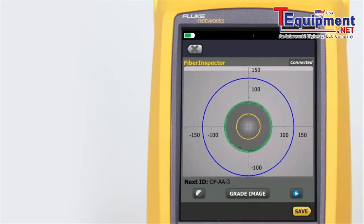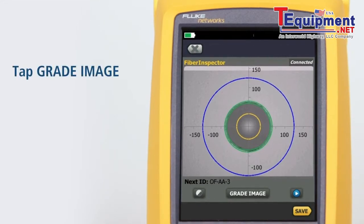Scale rings are provided for multimode and single mode fibers. We can manually grade the cleanliness of the fiber by tapping Grade.